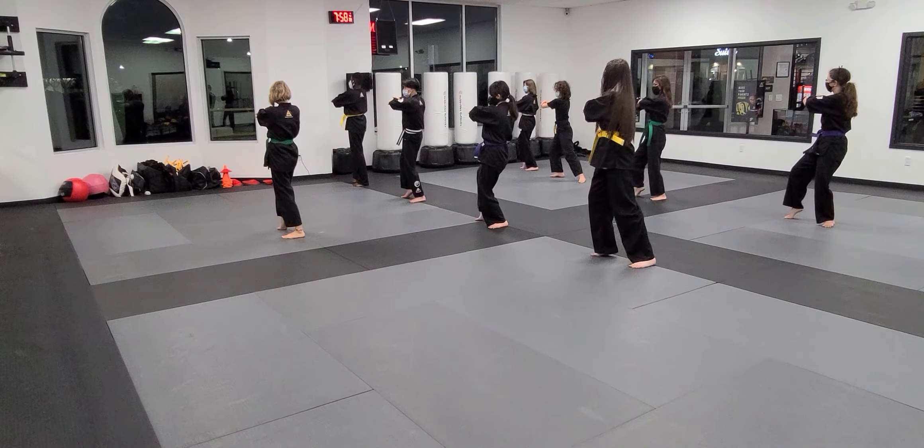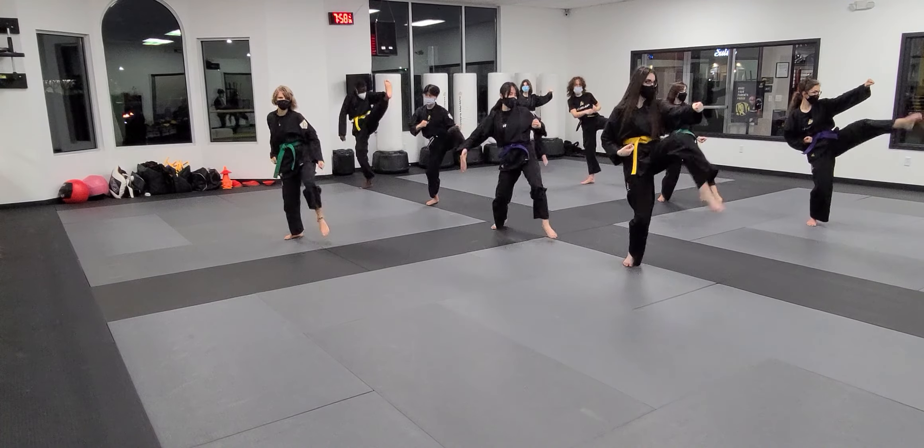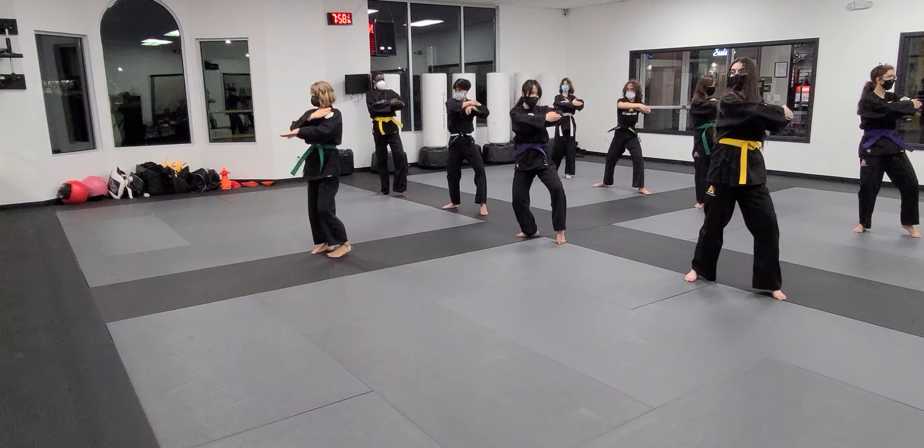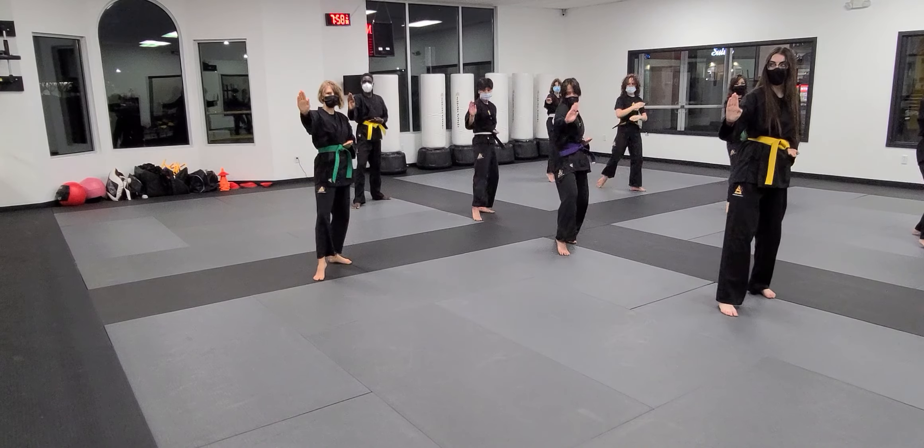Five. Bring it in. Close to the left. Five. Chamber. One. Two. Three. Four times at your angle.